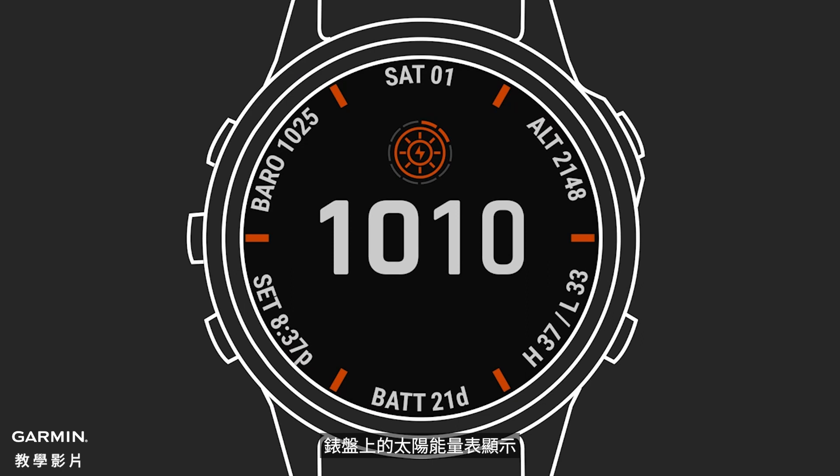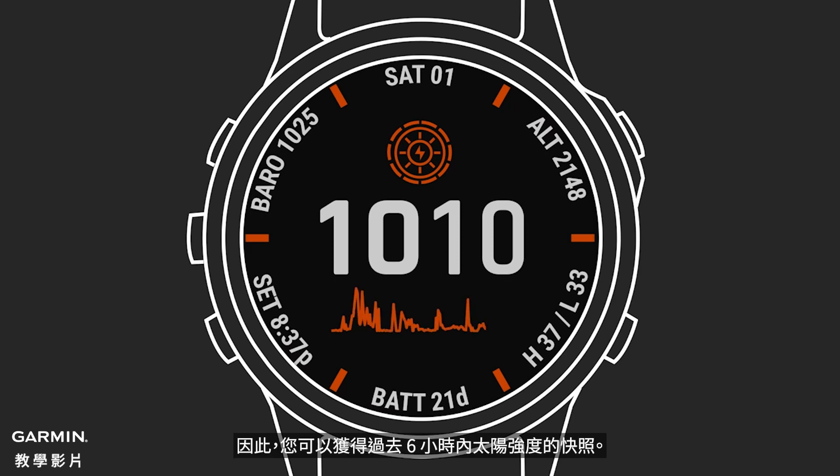Turning the time you spend outdoors into extra battery life for your watch. A solar gauge on the watch face shows how much solar energy intensity your Power Glass is being exposed to. The more sun it gets, the more the gauge fills in. The graph on the bottom of the display plots these values over time, so you get a snapshot of your solar intensity over the past six hours. The more light your watch is exposed to, the higher the peaks appear on the graph.